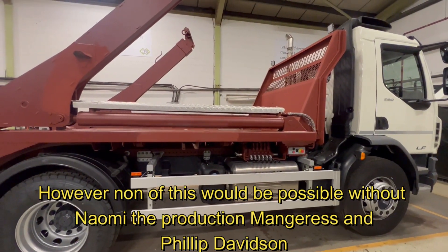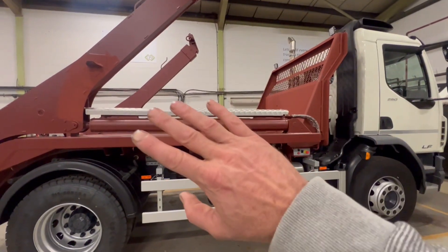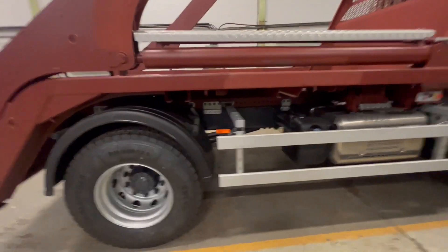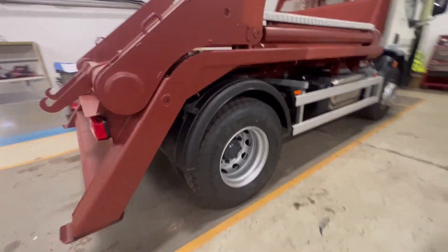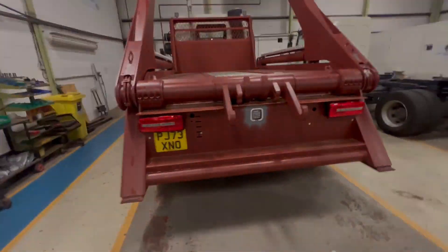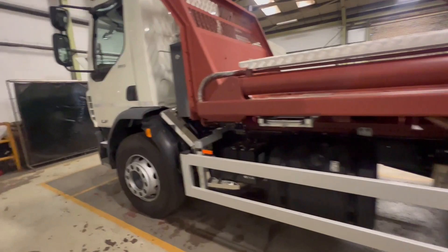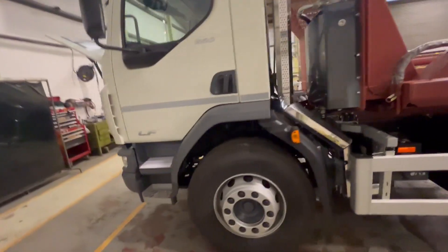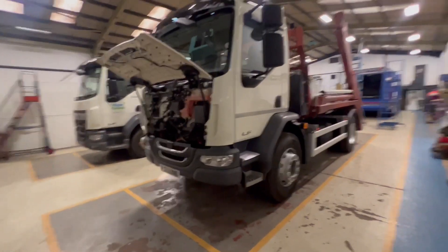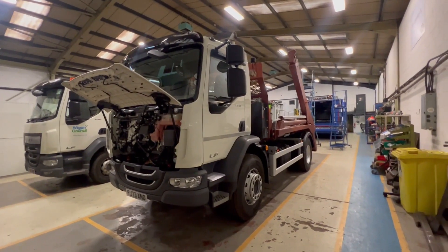This one's been for RBA and PDI, so I'm assuming it's now going to go for painting and then it should be out of the fleet very shortly. I'll just give you a quick look around it. That's pretty much it really — a manual gearbox in this nice little LF, 17 tonne or 18 tonne. That's just a quick look at one that's in production.